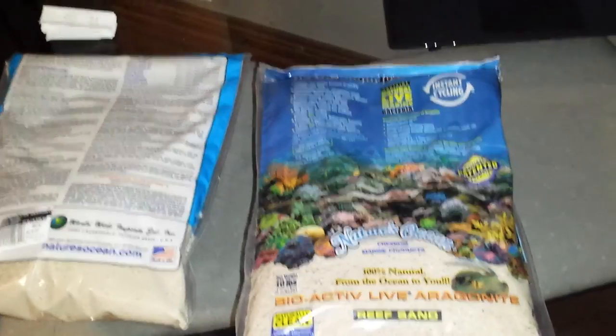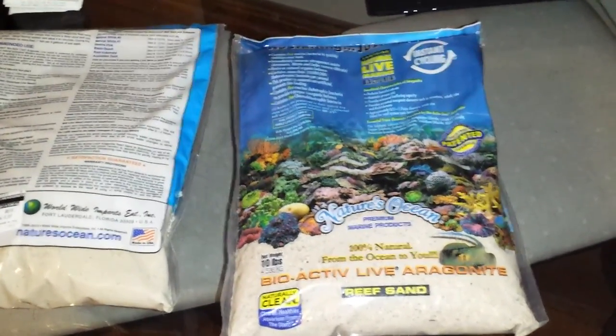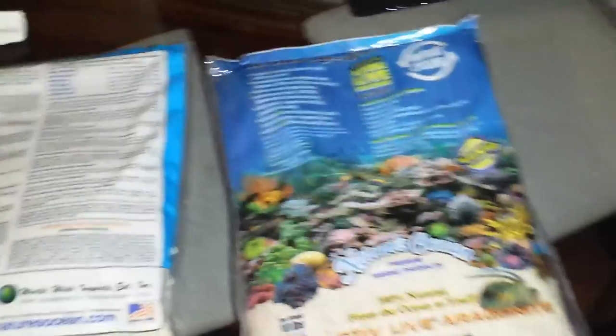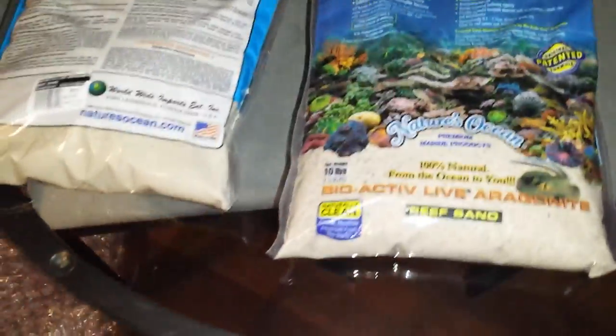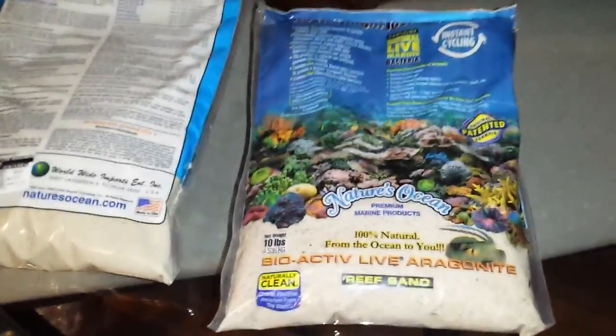And then $19 to send the other bag back, so I'm out that money which sucks. Then I went to my local fish store here in town.